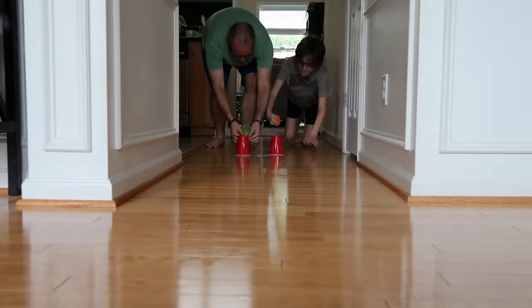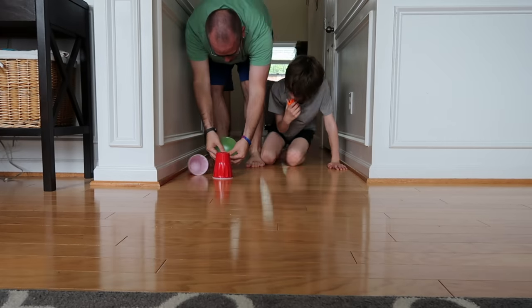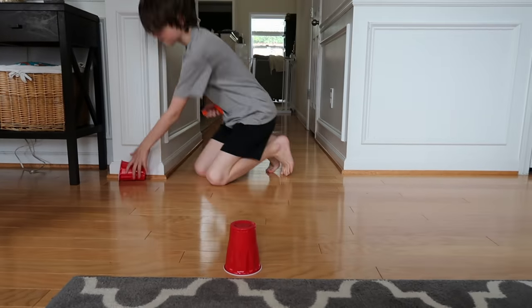We did a little spin-off of this game. My husband and son thought it would be fun to do it across our hall floor instead of the table, since our table is short and small. I think that was actually a lot more fun because it made it more challenging.